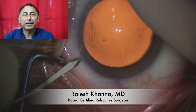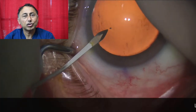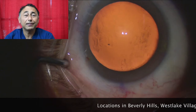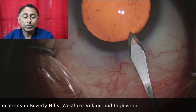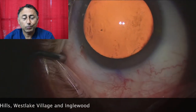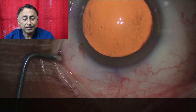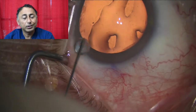This is the first step: making a wound to enter into the eye. This has to be constructed very carefully so our instruments can go in, but at the end there should be no leak — fluid should not leak out, nor should bugs go in. We just made a paracentesis and will make one more. The difference between the main wound and paracentesis is the main wound is 2.2 millimeters.